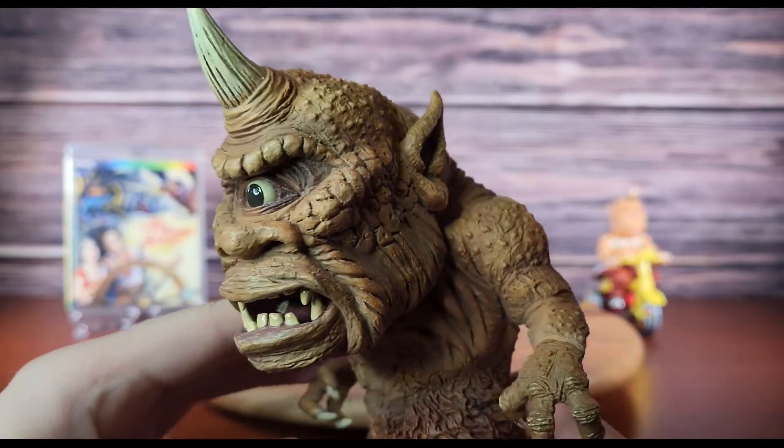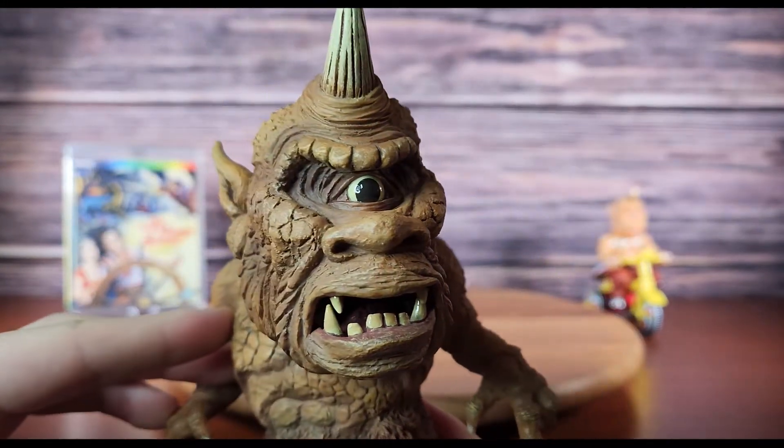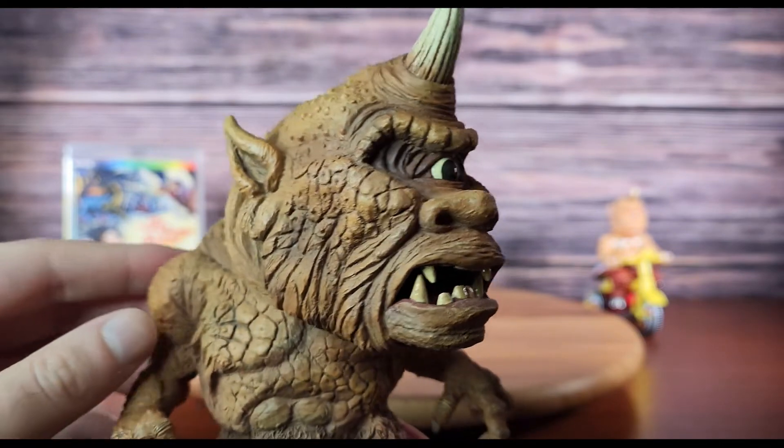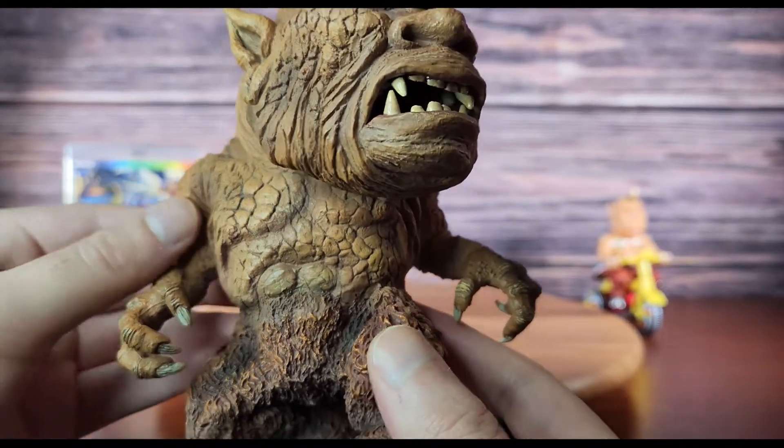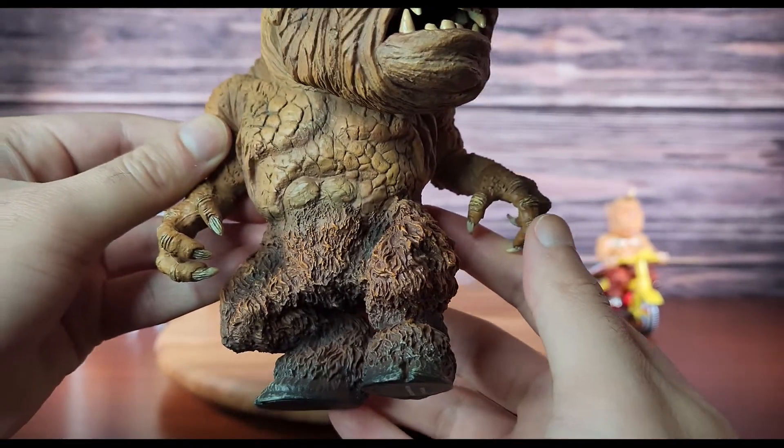The eye and mouth feature a gloss coating which is a good break from the rest of the matte finish covering the rest of the sculpt. Further down we can see the Cyclops' abs and its fur coated legs which feature a healthy amount of dry brushing.